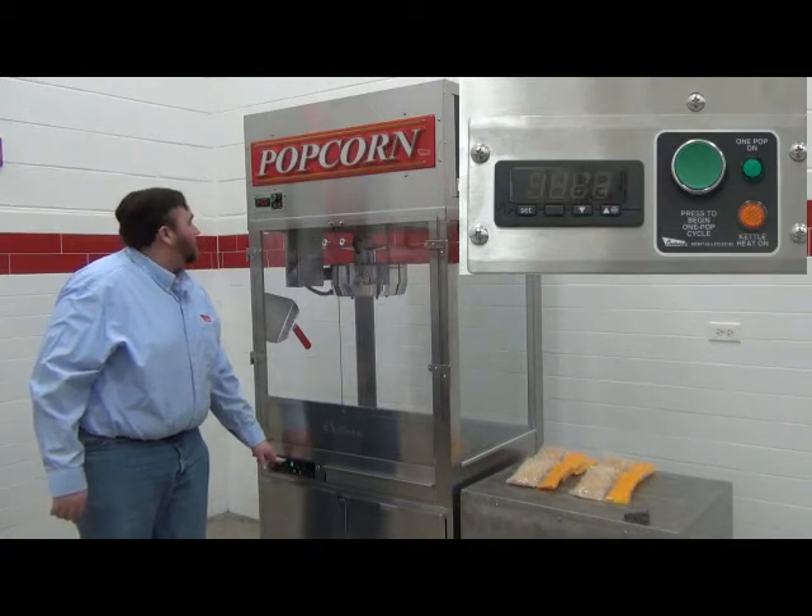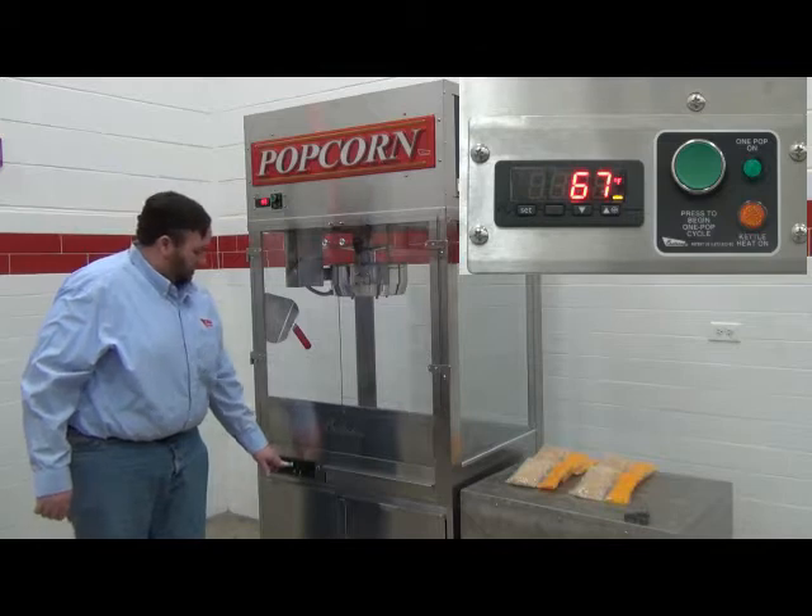Once the kettle heat switch is on, you should see the digital controller illuminate and display the current temperature of the kettle.